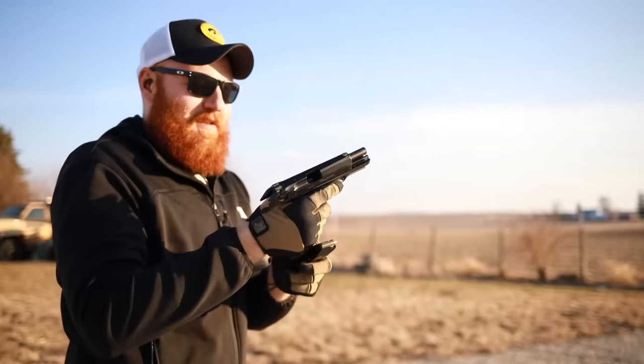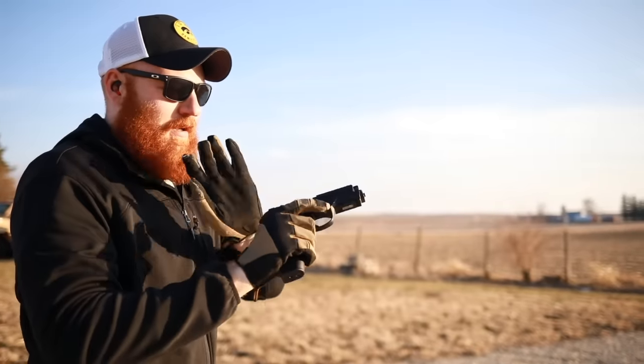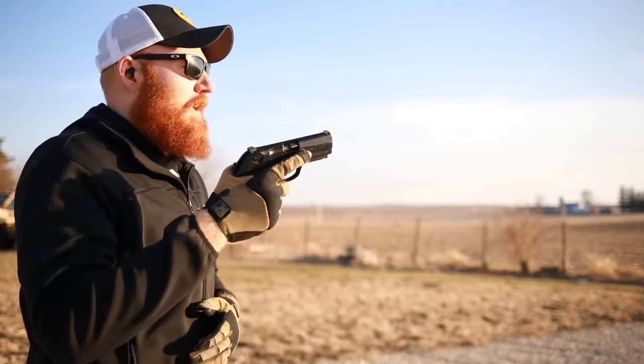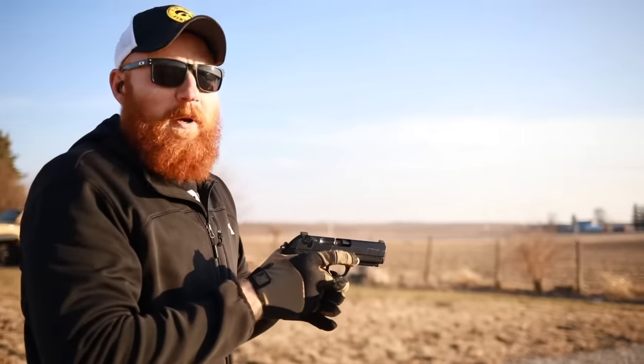I like this — it does have lower recoil, that's pretty cool. It kind of feels like the Archon Strike B — so many names on that gun.